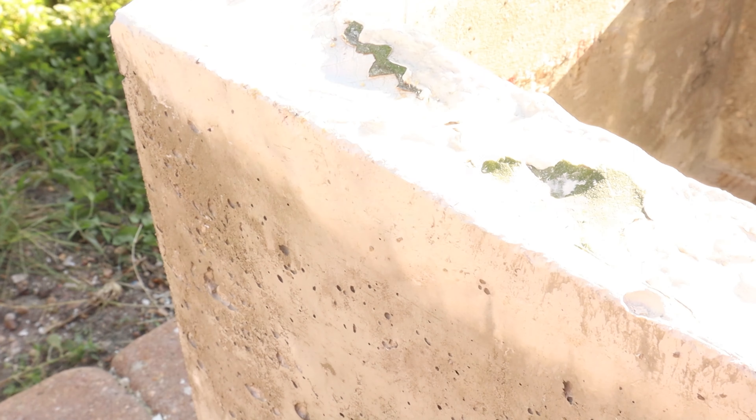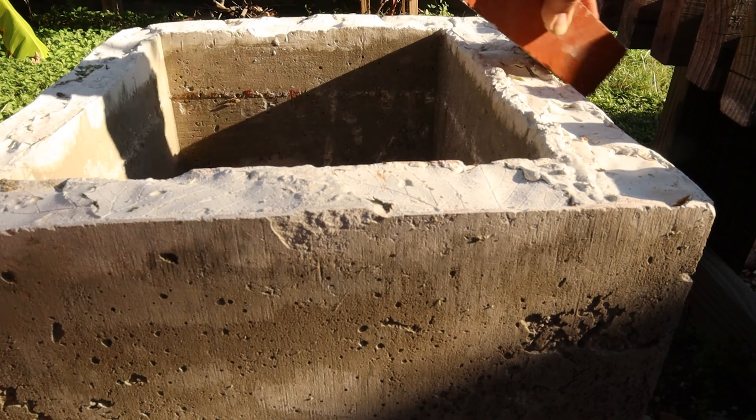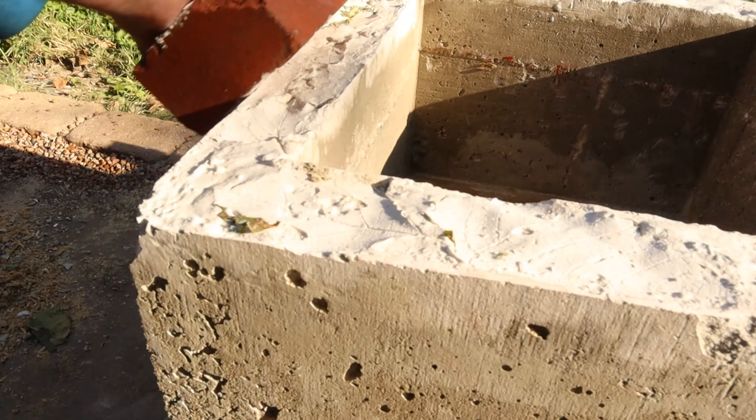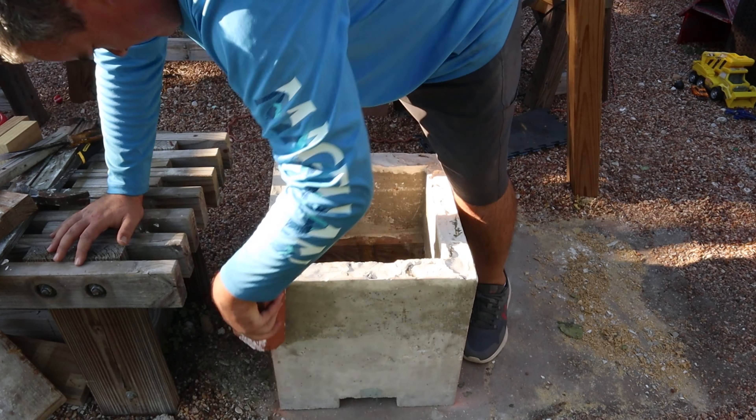Here I'm just removing some of the leaves, and now I'm smoothing out some sharp edges with a brick. I found that just getting a stone or a brick and going around the edges works great to smooth it out.